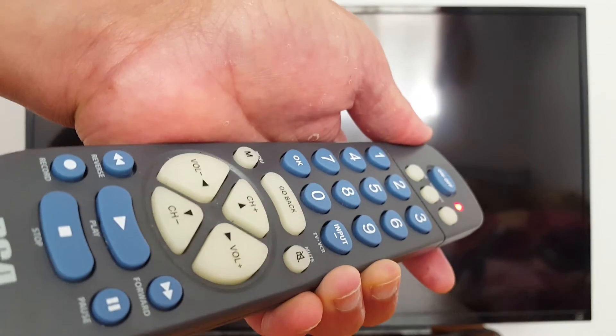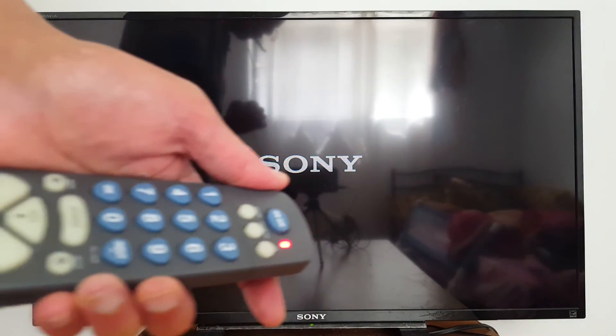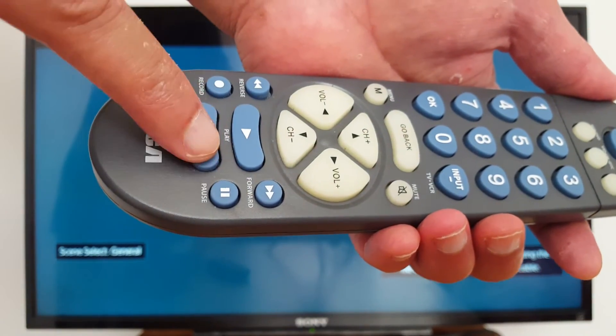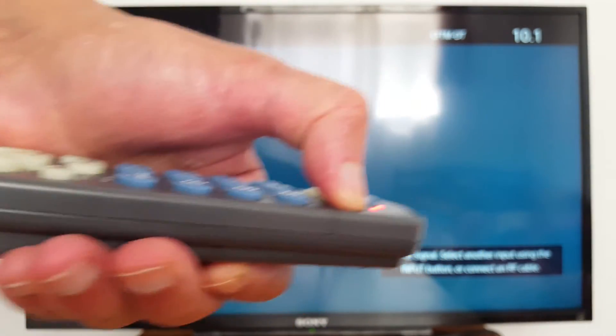Press Reverse again — I can see the lights now, so my remote is programmed. Once you see the light on your TV, stop pressing. Now to save the setup, press Stop only once. We're all done.